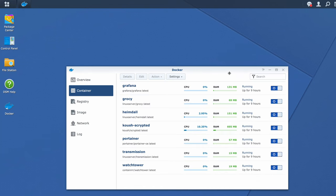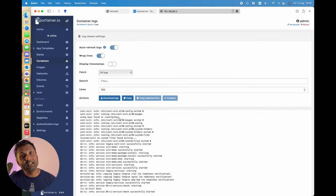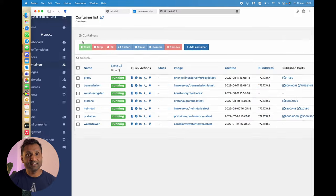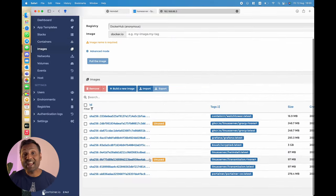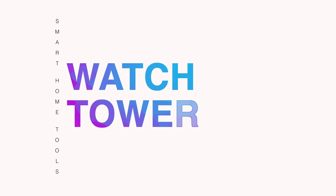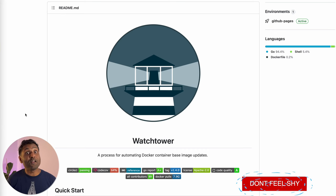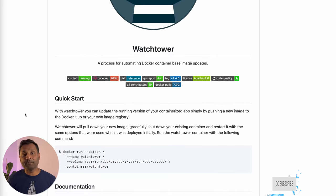If you love Docker and have a number of smart home applications running through it, then tool number six is a must-have called Portainer. This nifty container manager displays all your Docker containers graphically. You can check container logs, start, stop, or kill a container, and remove unused images. And if you run a lot of Docker containers, tool number seven called Watchtower automatically updates all of your containers — the setup is simple and takes away the headache of manually running updates.